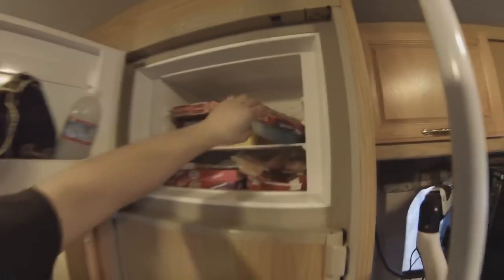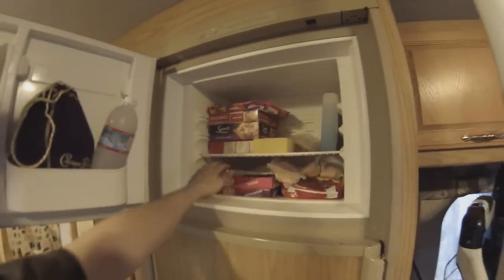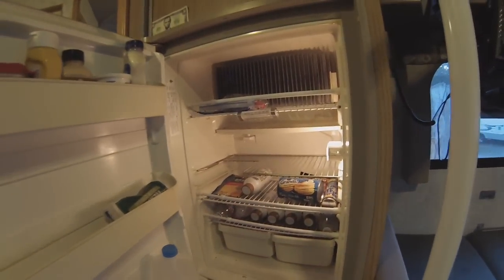So, typical freezer fridge. I have been traveling today, so things have moved around a little bit. Oreo Klondike bars are absolutely amazing — get out and try them, so good. Don't have much food in it right now — going to be gone for the weekend.